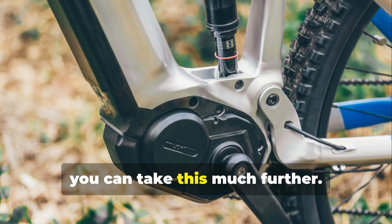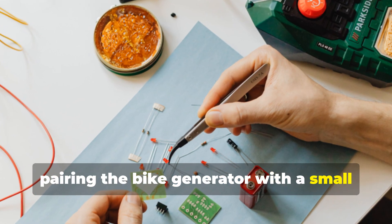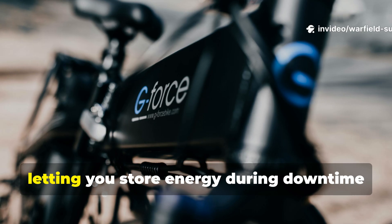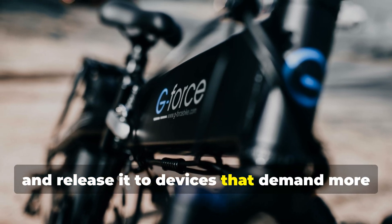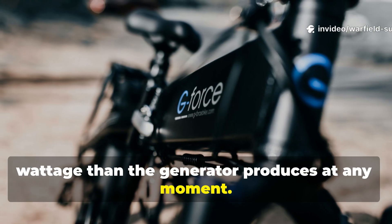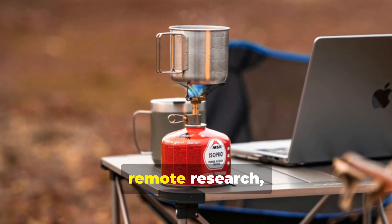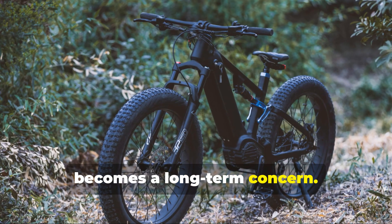Today, you can take this much further. Pairing the bike generator with a small lithium-ion phosphate battery — LiFePO4 — acts as a buffer, letting you store energy during down time and release it to devices that demand more wattage than the generator produces at any moment. This turns your setup into a legitimate micropower station that functions during outages, camping trips, remote research, or any scenario where grid failure becomes a long-term concern.